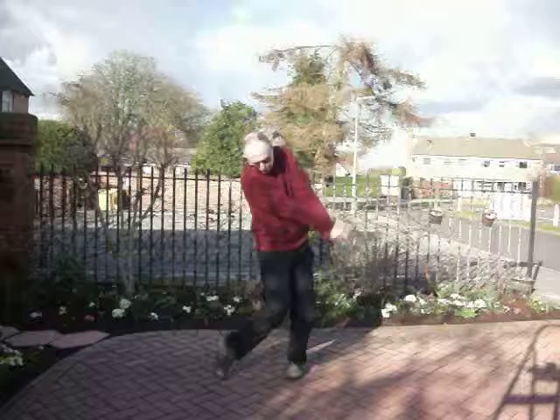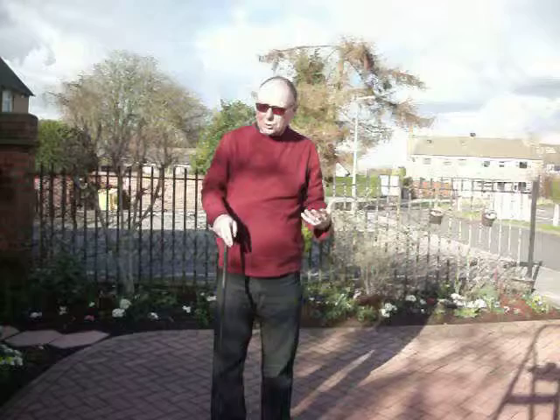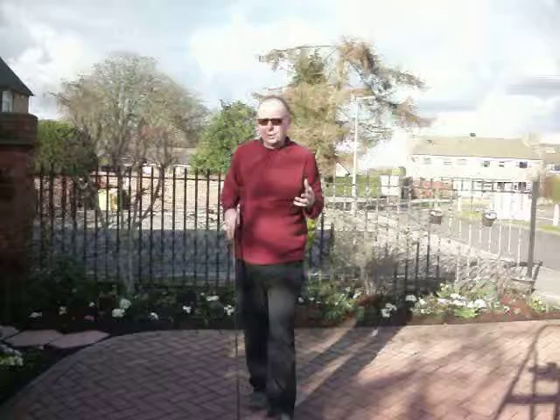You press down the left side of your head, and you'll find that it automatically causes your shoulders to turn. The left shoulder moves around when you press down the left side of your head. Pressing down the left side of your head causes the left shoulder to move around.